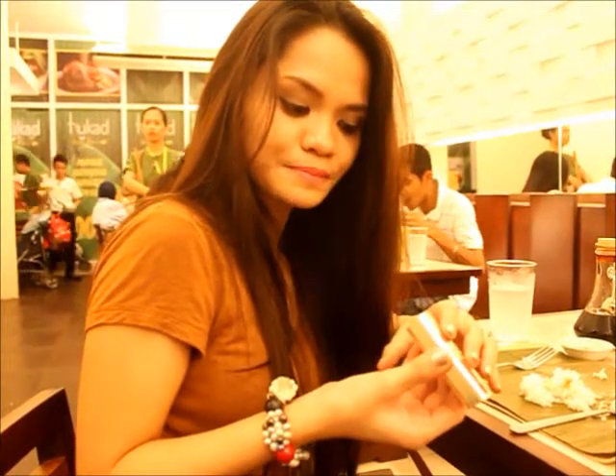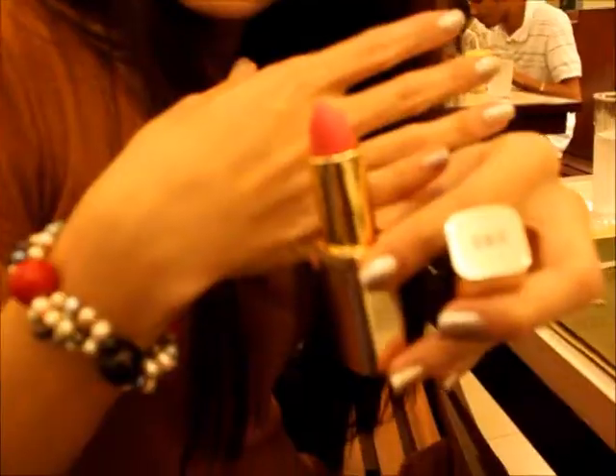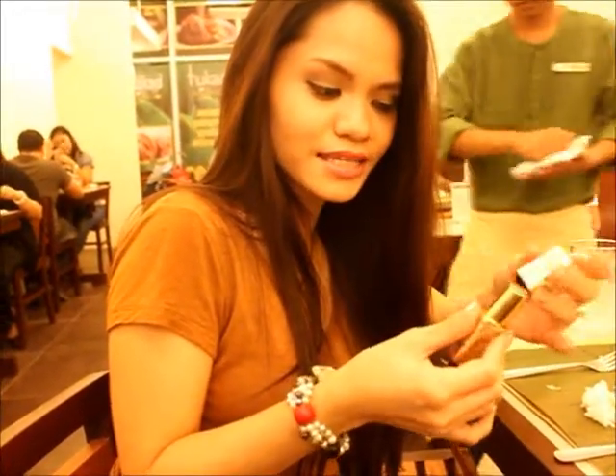Hi guys, I just want to share this new lipstick that I purchased today. It is L'Oreal Intense Blonde Color Rich — number 258, Pink Paper. It's a sandy matte lipstick, like a baby doll lipstick. This is what I'm wearing on my lips right now. I love the scent because it has a rosy scent, and I'm looking forward to doing a review on this.